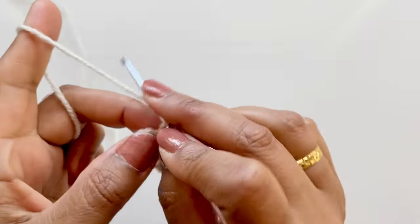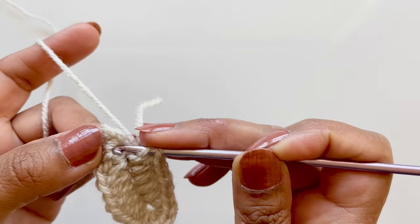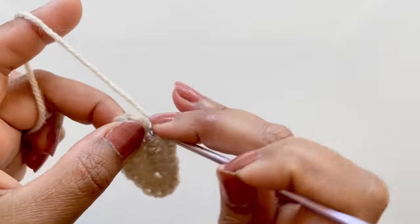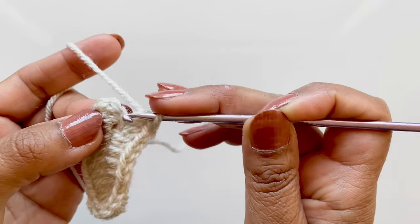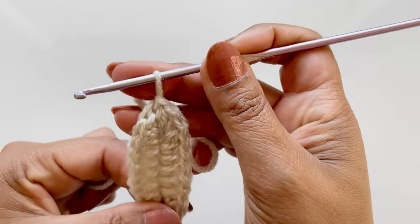We need to place three half double crochets into this last stitch - you can go in there. As you know me by now, I go here - so three: one, two, and three. Then slip stitch onto the second chain. That's round one done.